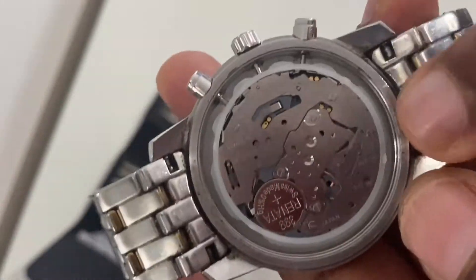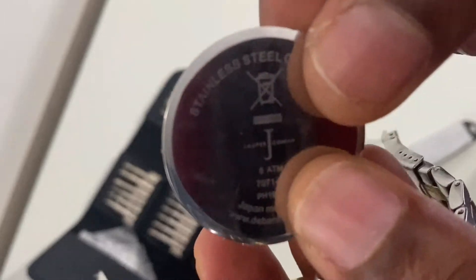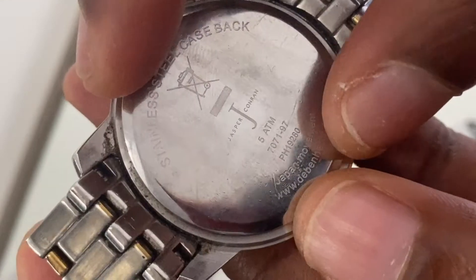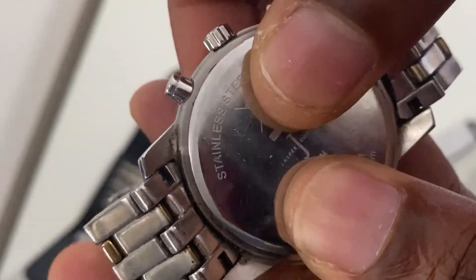The next step is to attach the back cover back onto the watch. Install it somewhere between the 12 and the 3 o'clock position, just slightly after the crown and the pusher, so that the next time you want to get the back cover off it's relatively easier and you've got more room and access.